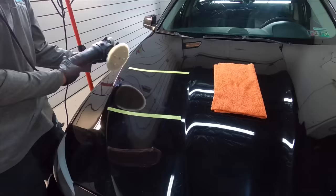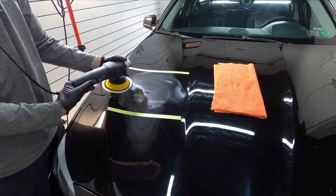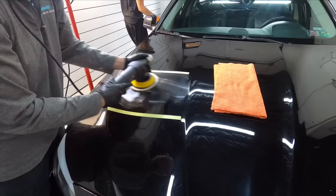The Wonder Cut was formulated to remove sand marks, oxidation, water spots, and many other deep imperfections. It will probably be used mostly in a two or more stage correction as this will be the cutting portion and will need to be finished down from here.